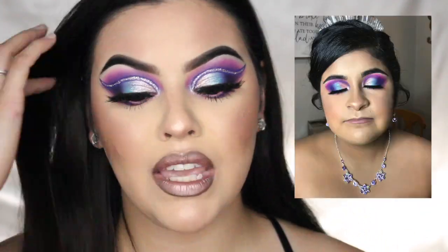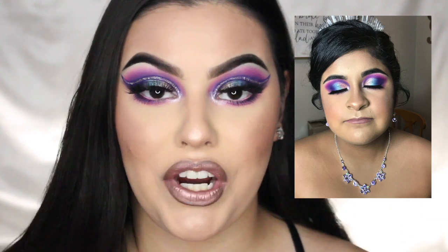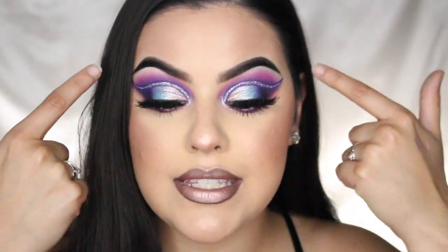Hey y'all, what's up, welcome back to my channel! As you can tell by the title and thumbnail, we're moving along with this color series and purple is next. I actually did this look for one of my supporters — I was fortunate enough to do her makeup for her quinceanera pictures. Her theme was a galaxy theme and she wanted purples and pinks for her eyeshadow. This is kind of the look I did for her; the only difference is the glitter liner — I didn't do that for her, I just had to add that for myself to spice it up a little.